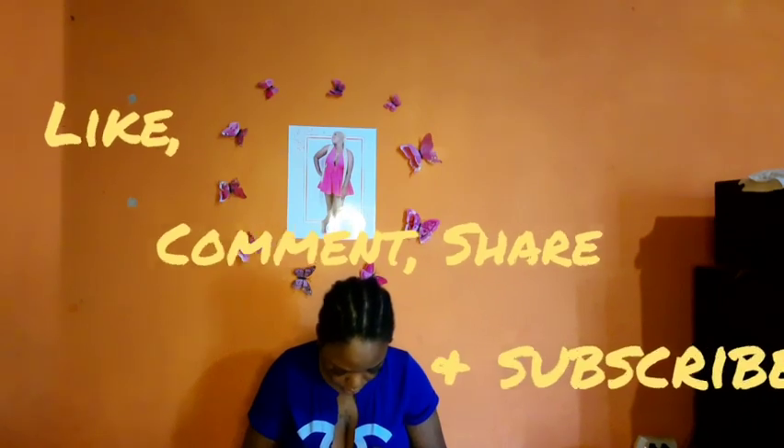One more thing I don't like is when someone takes so long to get into the video, so I'm gonna try my best to eliminate the things I don't like from my channel. I hope I gravitate towards people who are also like that and you guys will love my channel. Remember to like, comment, share, and subscribe. Share it with at least one person outside and help out a girl from Jamaica.